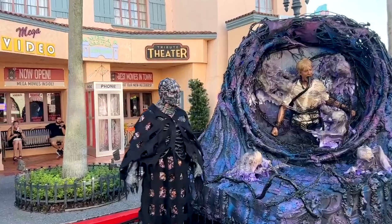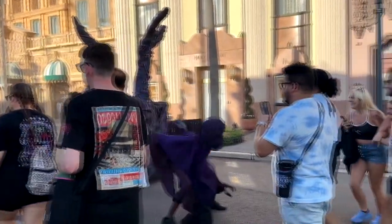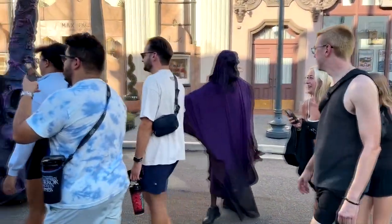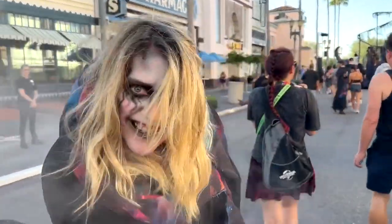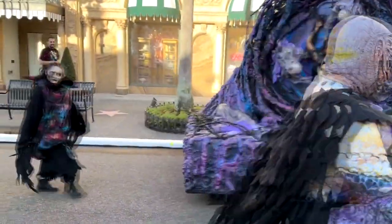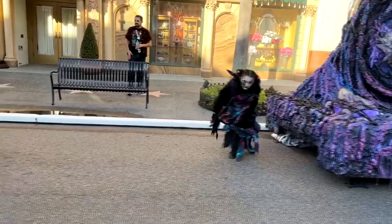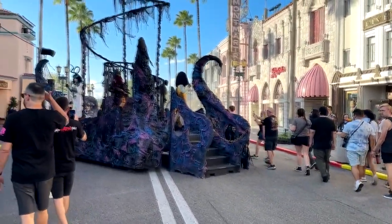Here we are in the Demon Queen's scare zone, daylight version, so that you can see some of the details. When it gets dark you can't see as many of the details, so I like to show you a little bit in the light so you can get an idea of what things really look like. You'll notice there's not a lot in the scare zone — there are a lot of actors running around, but the set pieces are not that spectacular.